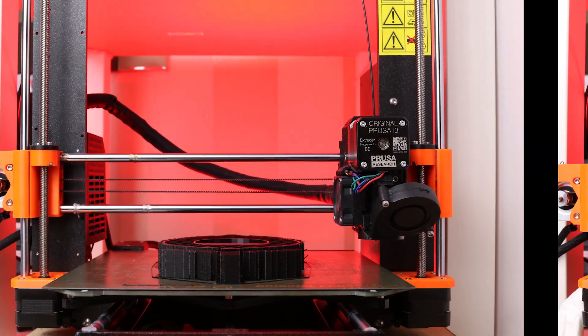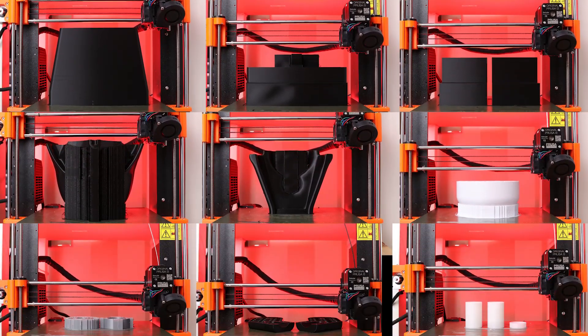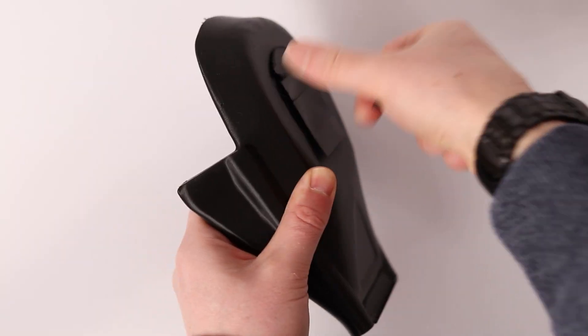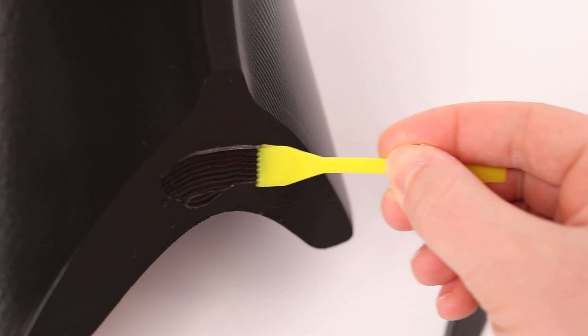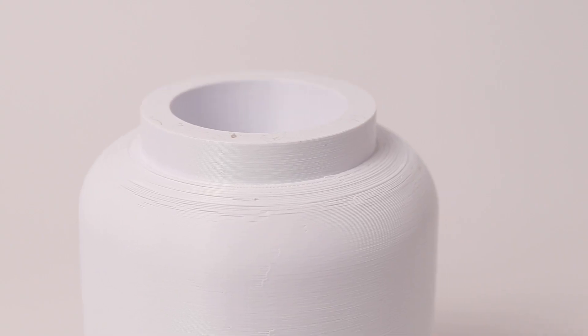As always with these projects, it started with 3D printing — a whole lot of 3D printing. Then I removed all the support material. I had to print the helmet in two parts so I had to glue them together. I knew I'd need to fill this gap, but I also messed up a few prints so frustratingly I had repairs to do.